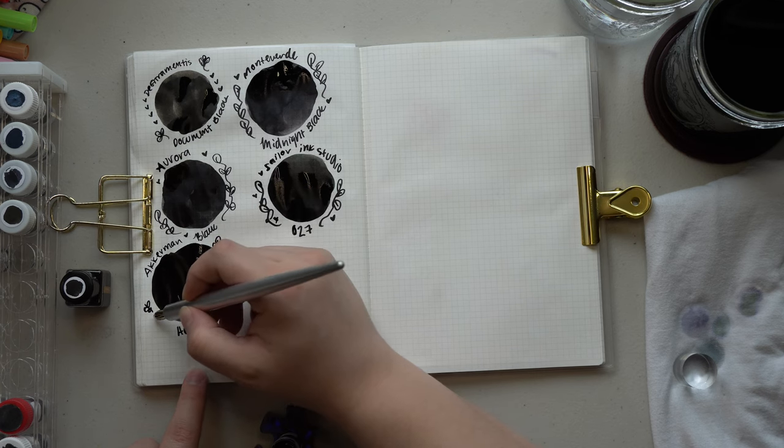Next we have TWSBI Black. The color is dark, pigmented, and opaque, with a very minor amount of shading — kind of a grayness — but it's much much darker than Lamy Black. There is also a bit of a reddish-brownness to this ink; it has a slight lean but still shows up really dark and really black. Overall I really like this ink, and I'd also recommend TWSBI Midnight Black, which is probably one of my favorite dark blue-black colors.